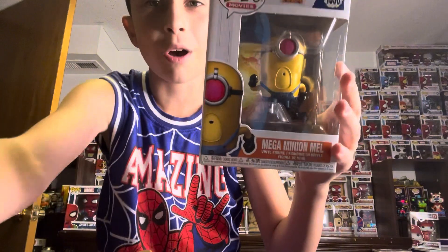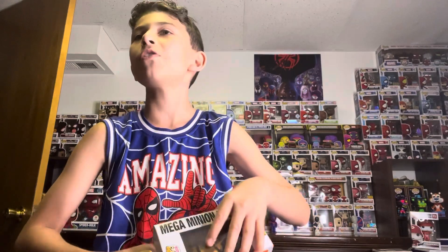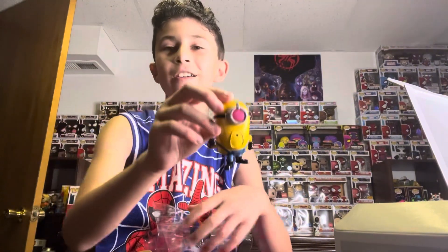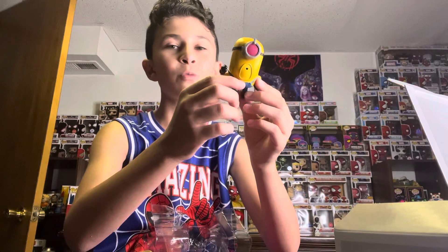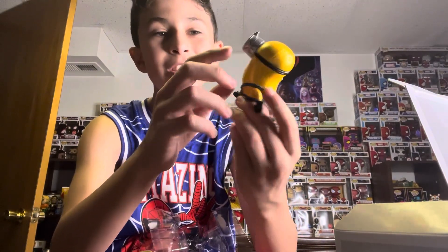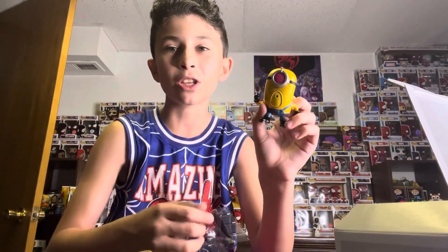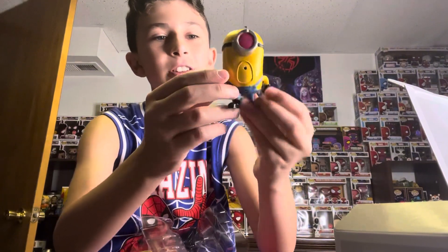Finally we got Mega Minion Mel — this is the actual Mel I was talking about. His power is a laser pointer which shoots lasers. All these powers kind of have something to do with Superman besides Mega Minion Tim. This is what he looks like out of the box — he's actually a super small Funko Pop. He has the little zipper in the back for his suit, and he has a laser which is pink instead of red for some reason. I really like this one.